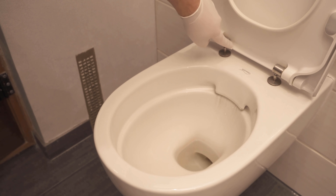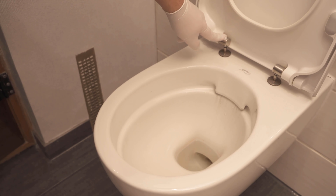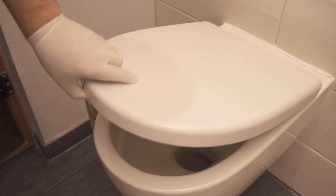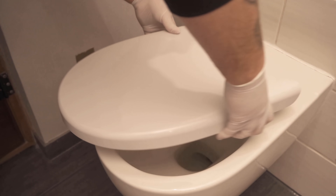But most toilet lids, or quite a few, have a little function. Where I'm pointing to right now, they have push buttons or some other mechanism that you can push in so that you can remove your toilet seat in a really easy way. So look at your toilet lid and see if you can find anything you can push in or press to then pull the toilet lid out.